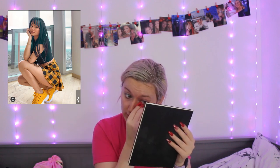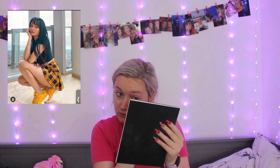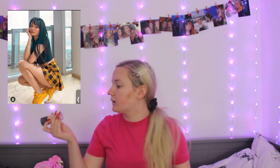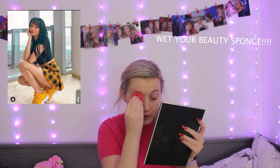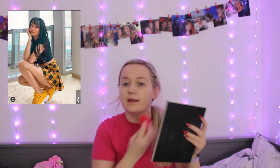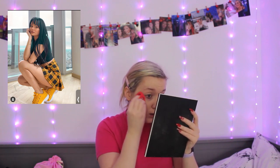I'll be mixing Too Faced Born This Way — she uses the matte version but I only have the original — with MAC Studio Fix foundation, because those are the two shades I have that work. I'll be wearing a wig for this look as well because I have very blonde hair and Talia's dark at the moment. I'm going to take MAC NC15 Studio Fix and put it on the back of my hand, mix it with a little Too Faced Born This Way, then blend it out across my face.